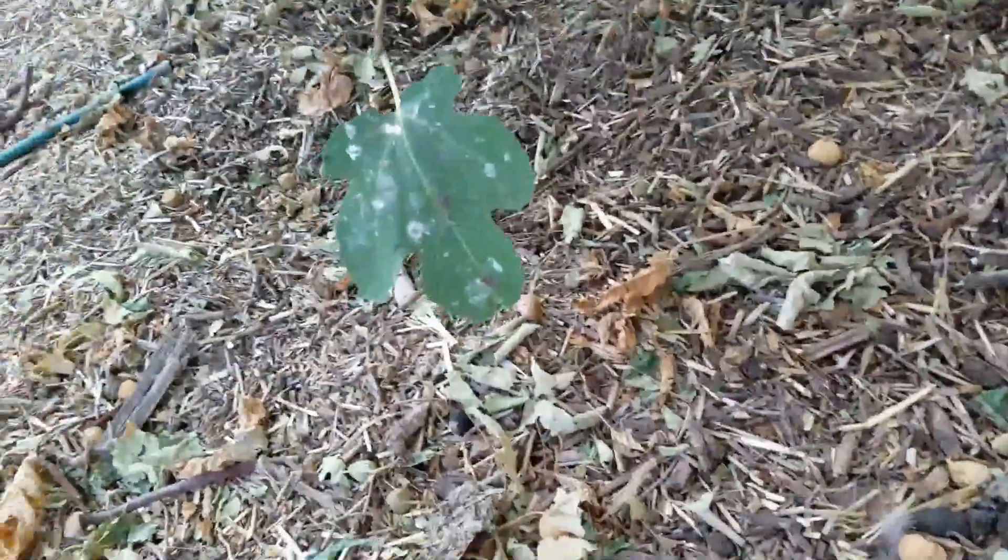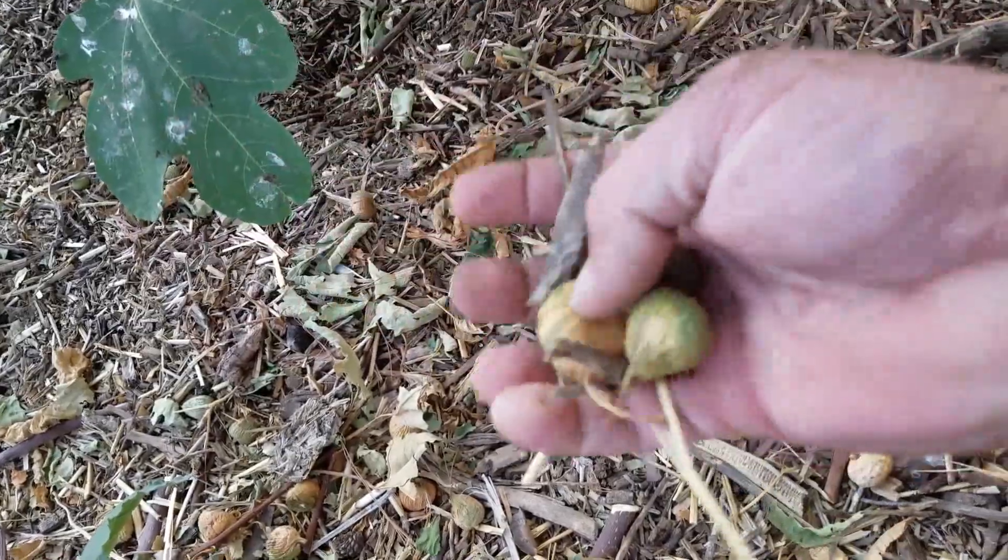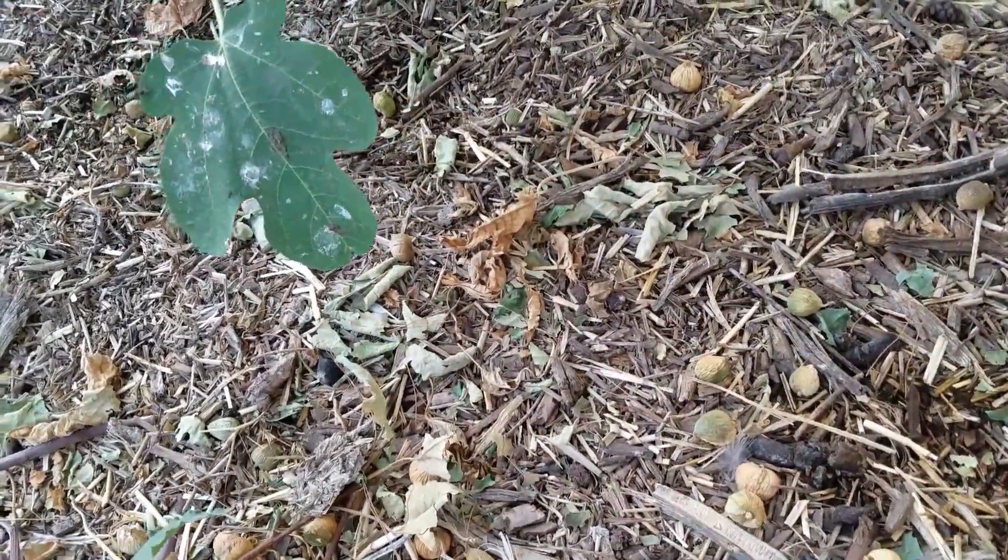A lot of the other mulching I do is chop and drop. These are pieces of my fig tree — I just trimmed them because they weren't going to make it.